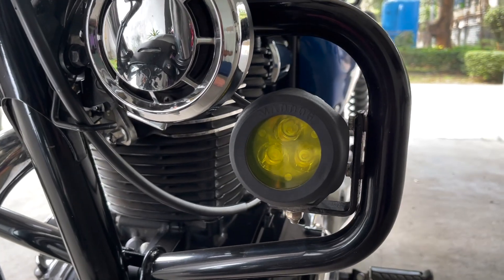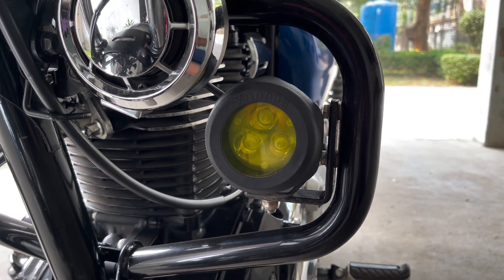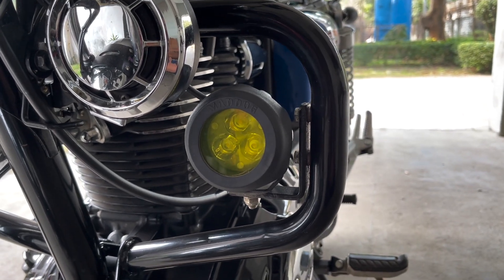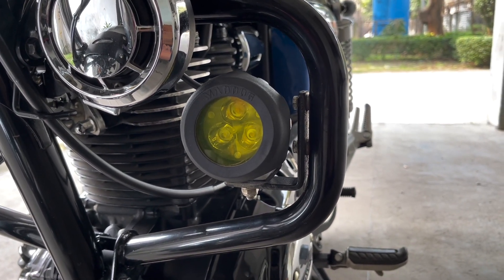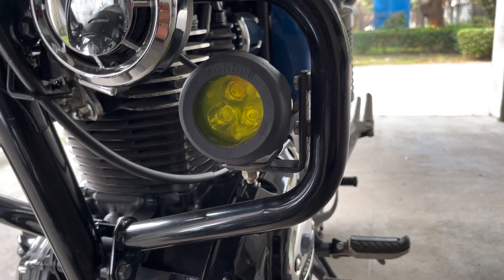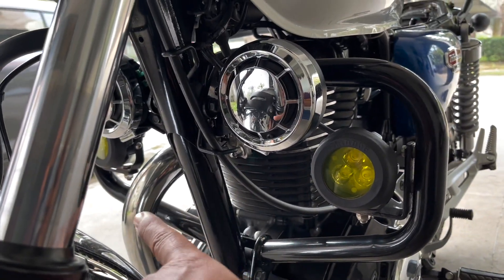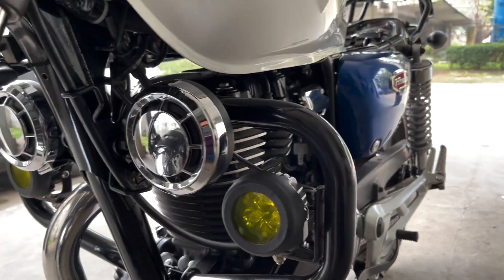As you can see, there are three LEDs over here and each are of five watts, making it a total of 15 watts per side. So 15 watts on one side and 15 watts on the other makes a complete 30 watts total.